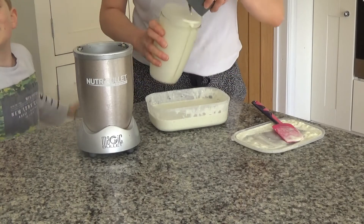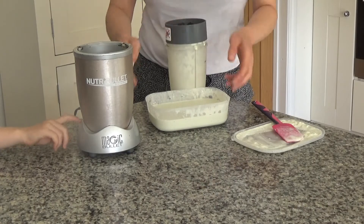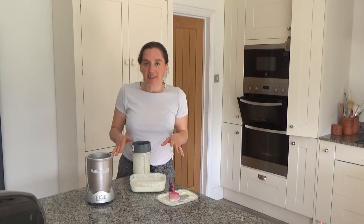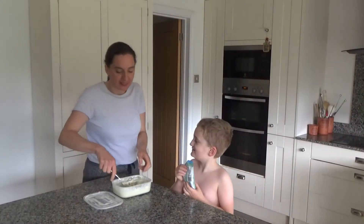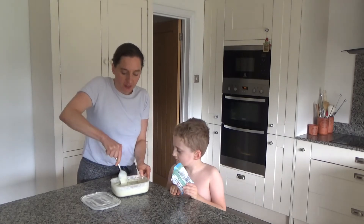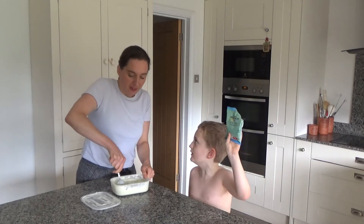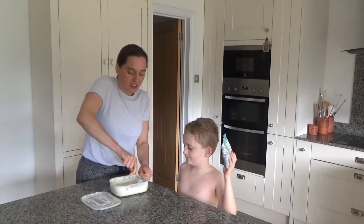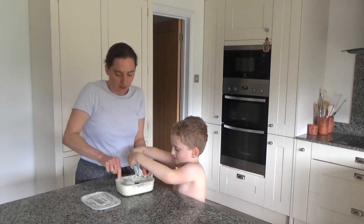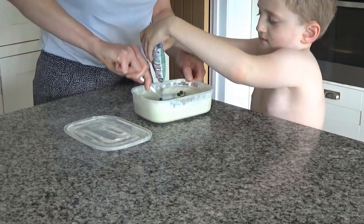Why freeze it twice? Because it makes the ice cream smoother and creamier when you eat it. This time we aren't going to blend it a third time — we're just going to mix it and then add the choc chips. We'll pour them in while mixing so they spread evenly throughout the ice cream.